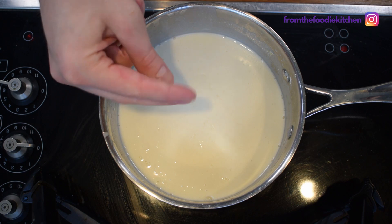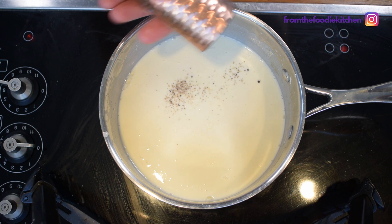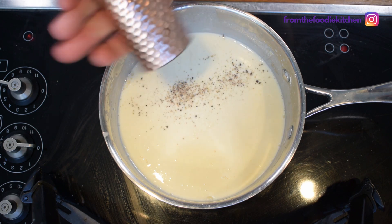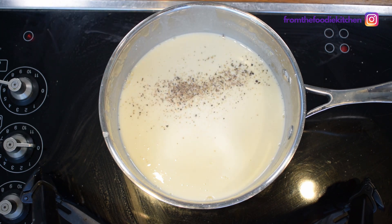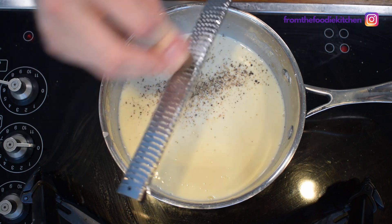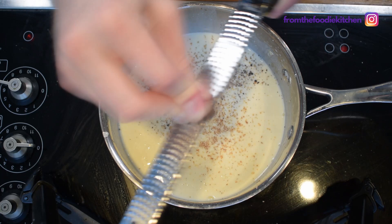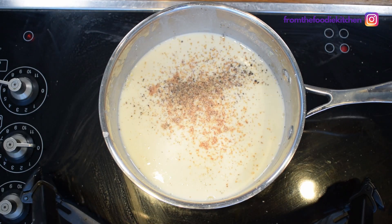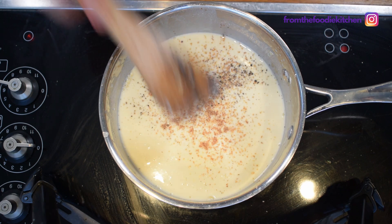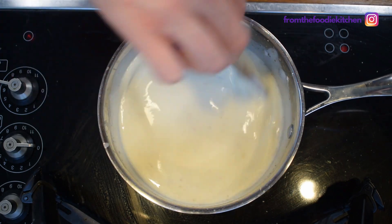Okay, now that this has happened — it's been cooking for a few minutes — I'm going to season it with a bit of salt, a bit of pepper, and lastly a bit of nutmeg. There we have it: a really quick, easy, and simple white sauce. Let's do it. Thanks.